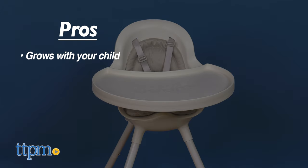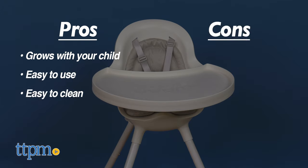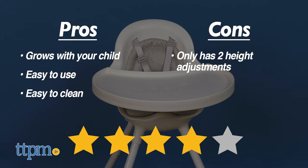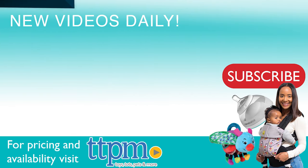My pros are: grows with your child, easy to use, and easy to clean. My only con is that it only has two height adjustments. I give this four stars. To see more baby item reviews, visit the TTPM Baby YouTube channel.